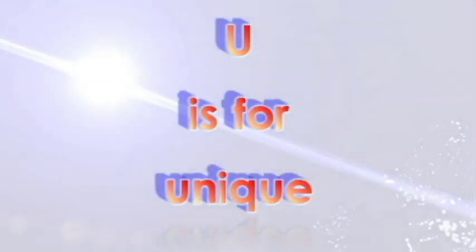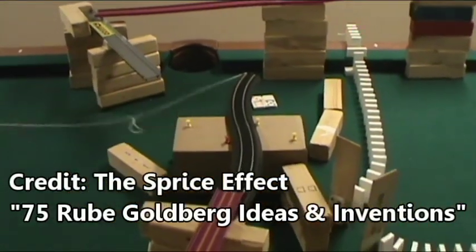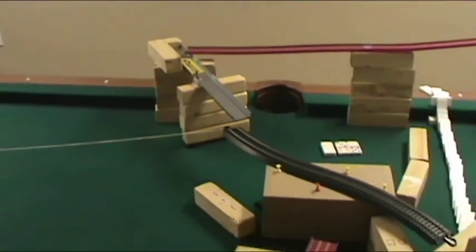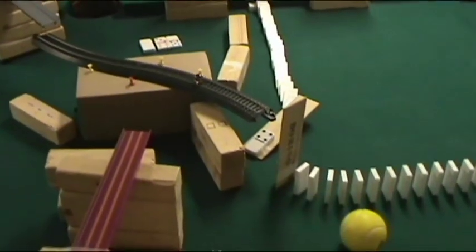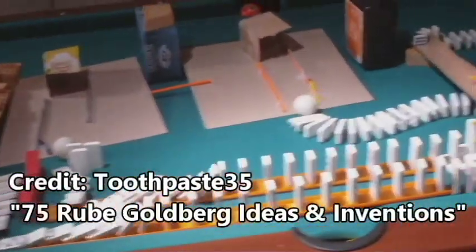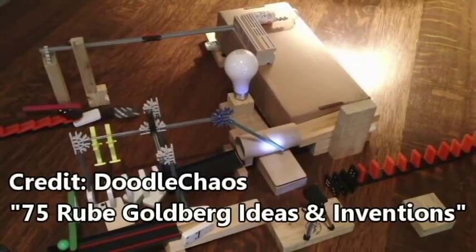U is for Unique. YouTube is a great resource for Rube Goldberg ideas, but don't copy other people's ideas. Try to modify them and make them unique. This footage is from some of the videos on YouTube devoted to Rube Goldberg machine ideas. People who make Rube Goldbergs on YouTube are a community, so when you copy another person's ideas, you aren't contributing anything.